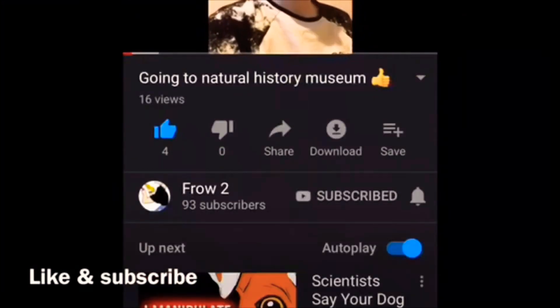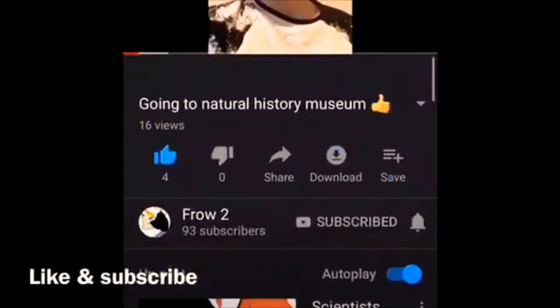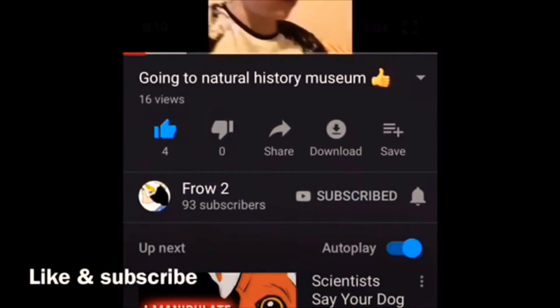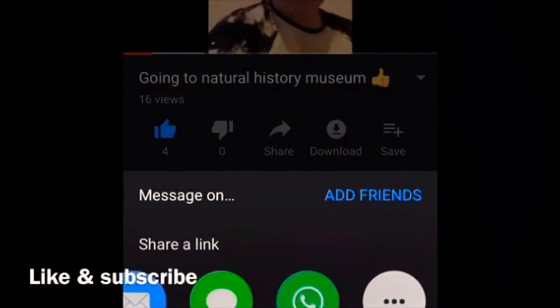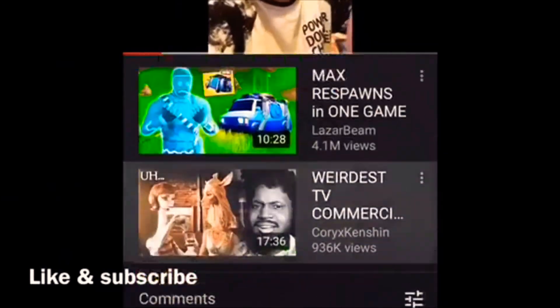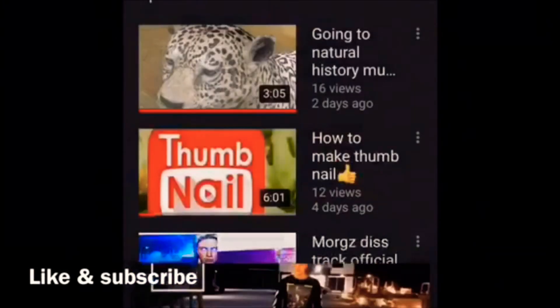Hey guys, back in a video today. If you enjoyed it, don't forget to like and subscribe. Don't forget to turn those notifications on.